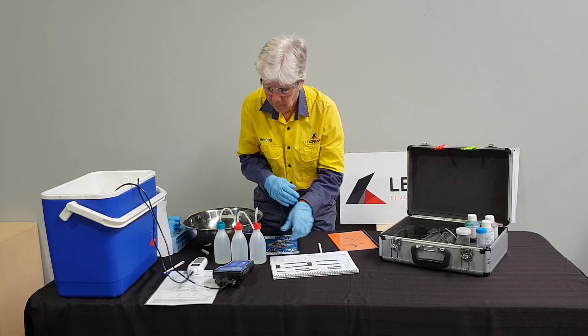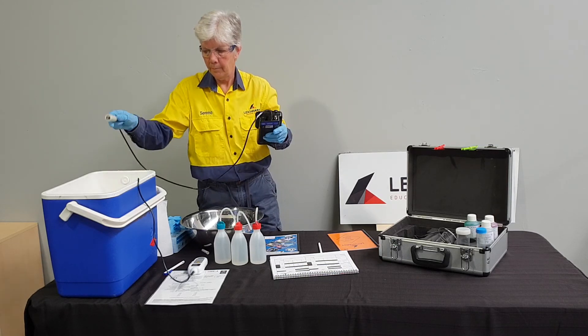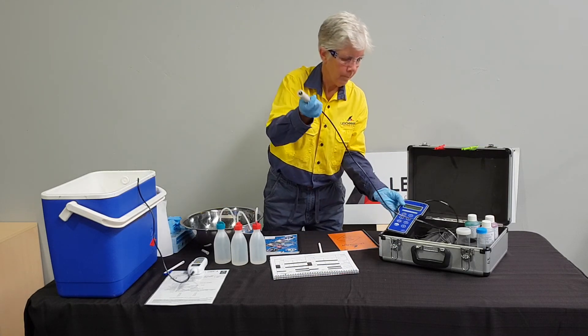The temperature calibration is now complete. In the next video, Serena will show you how to calibrate for conductivity.